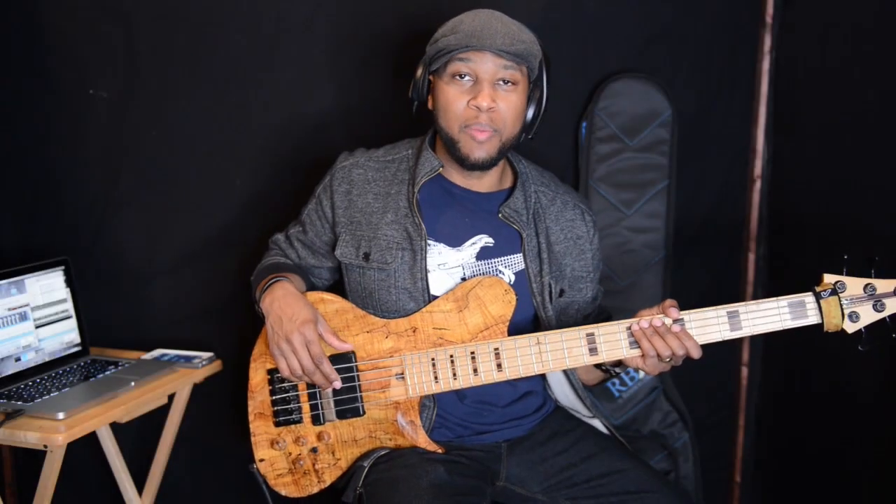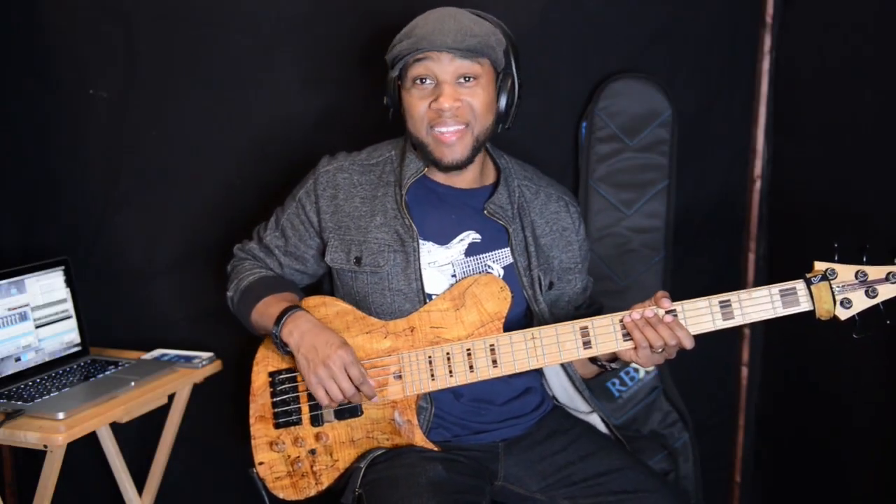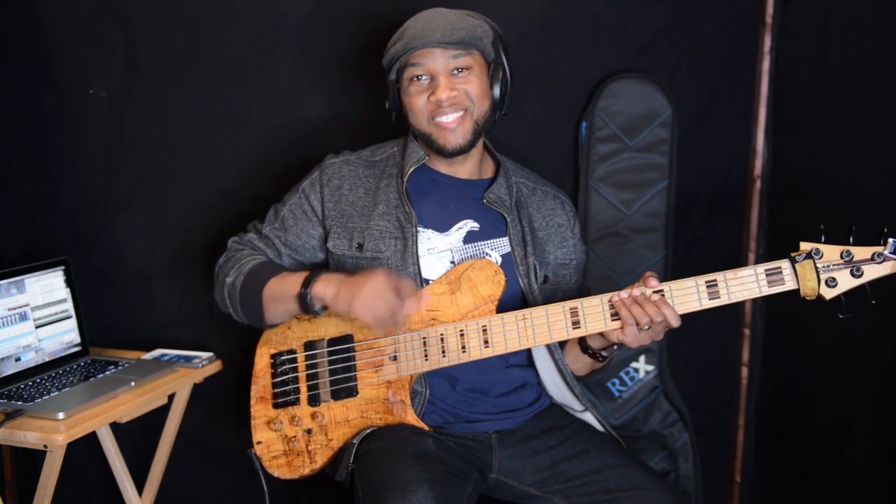Hey guys, welcome back to another episode of Jermaine Morgan TV. Today I'm going to break down lick number 7, so be sure and stay tuned.